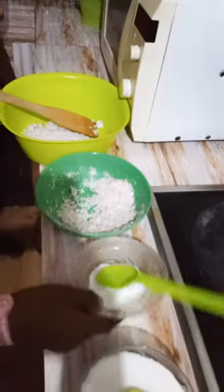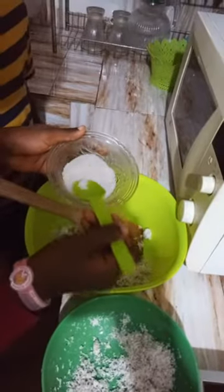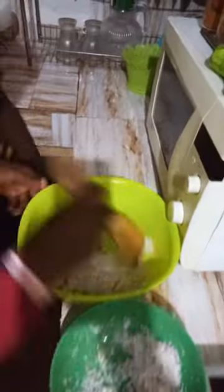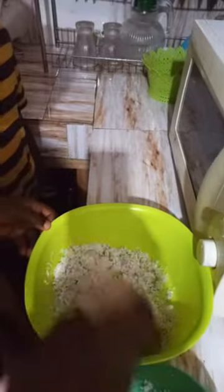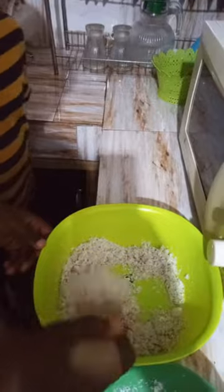Then you add a bunch of salt. Then you mix.